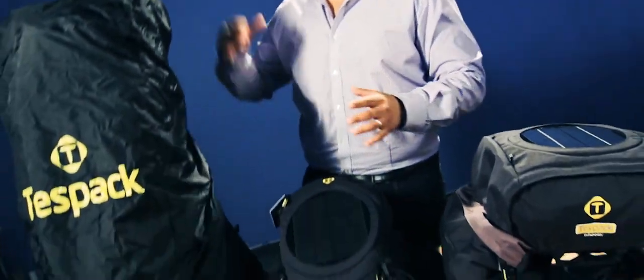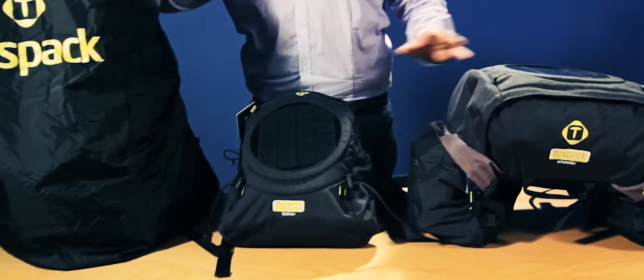TestPack has the world's first professional solar system backpacks for climbing, for fishing, and for cycling.